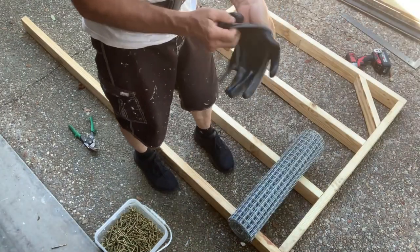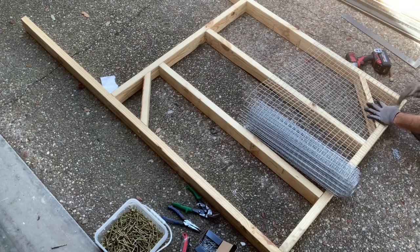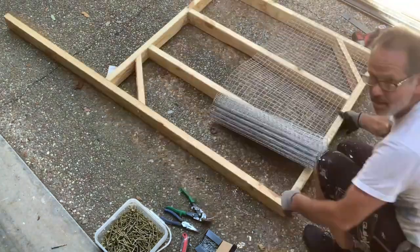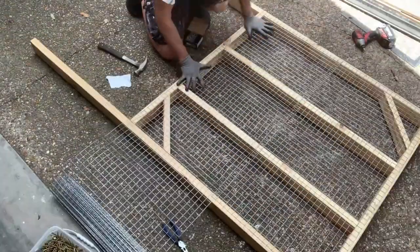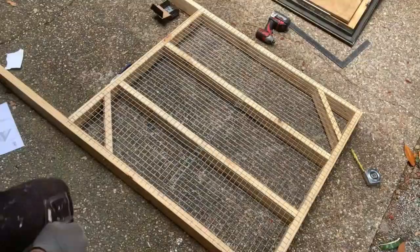I do recommend wearing gloves when dealing with the wire. Okay, all the wire is on — now we're going to put three roosts in.